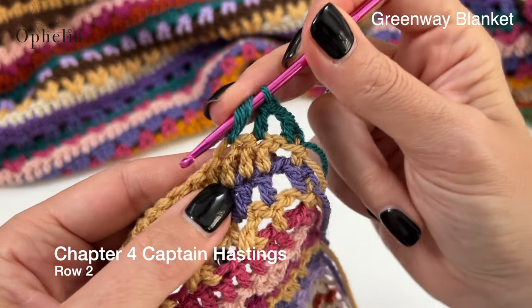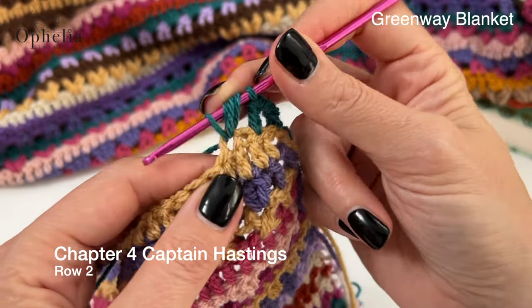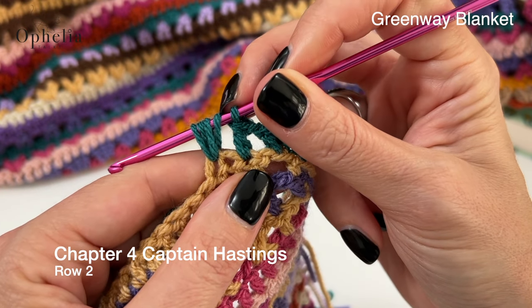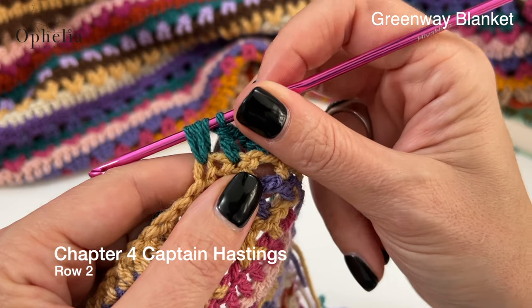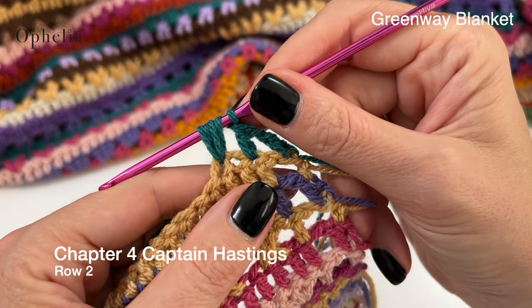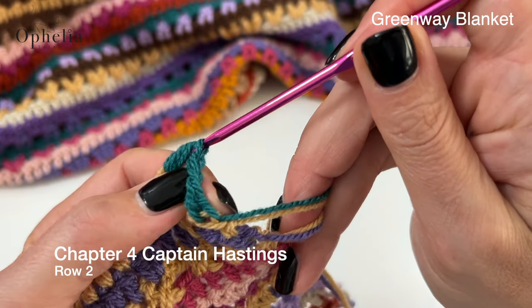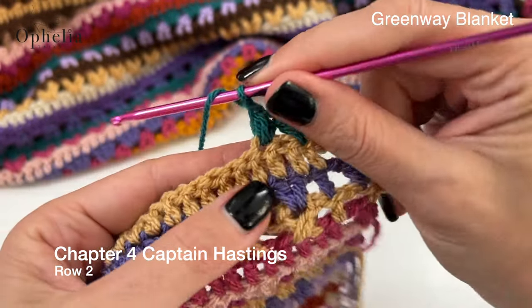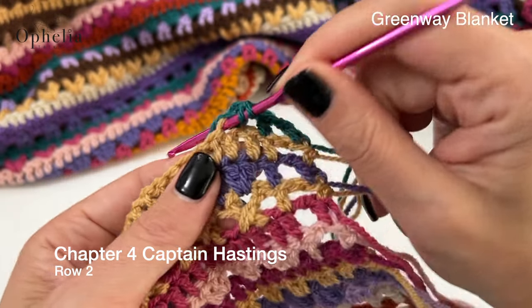You now have one, two, three, four, five loops on your hook. Now you're going to finish them together. Then you do a chain one and then you do the same thing again, making two half double crochets together in that same stitch.